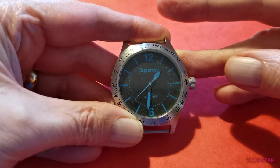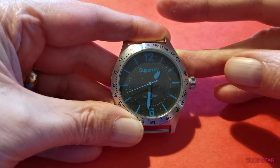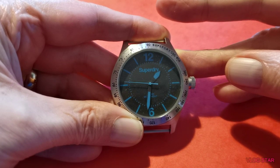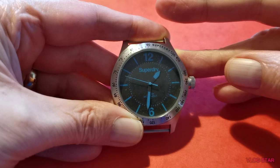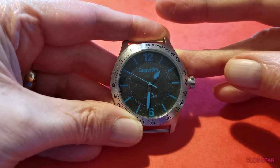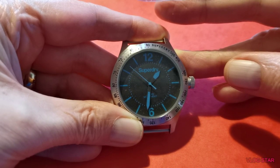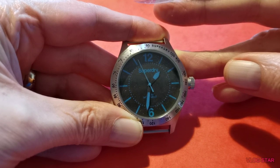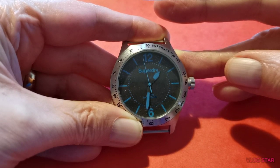Good things to say about it - as you can see, the second hand hits the pointers, it hits the indices. Look at that. That's quite impressive, isn't it? It's a little bit off, but the majority of the time it hits them almost spot on, which I like. I do like that a lot.